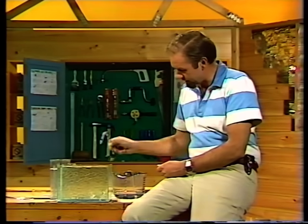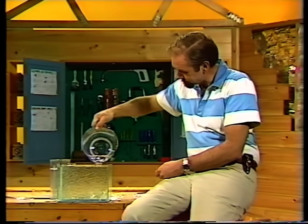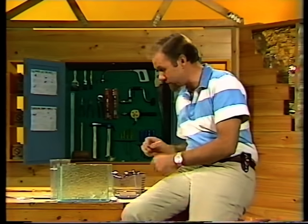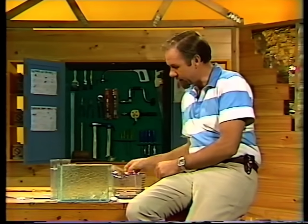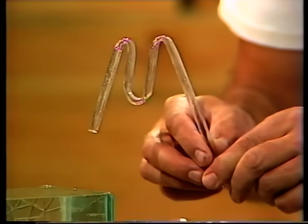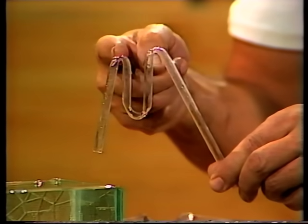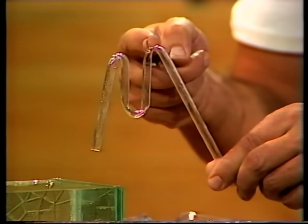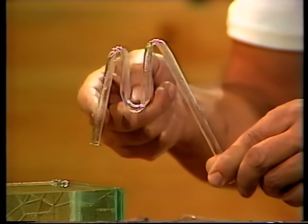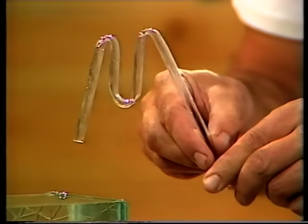That'll continue until the water level drops down to the first leg. Let's not let it do that — we'll take that out now and put the water back so the water level is up to the edge again. Now let's look at a self-starting siphon which is a lot better, because you don't have to put your finger over the end. It's shaped like the letter M, but the first hill is slightly lower than the second hill, and it's made of tubing that's not too thin — that's important.